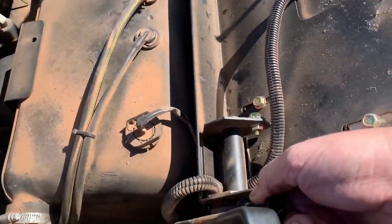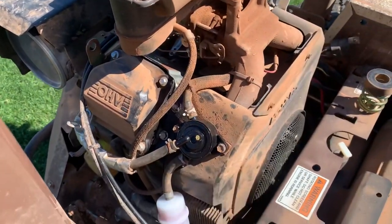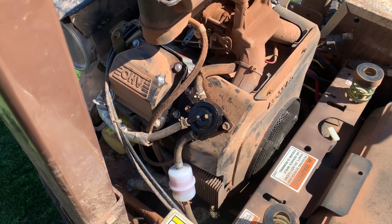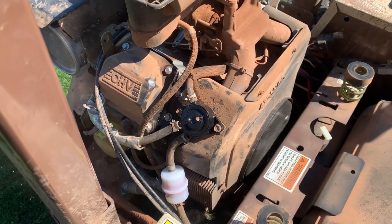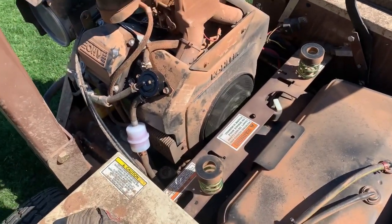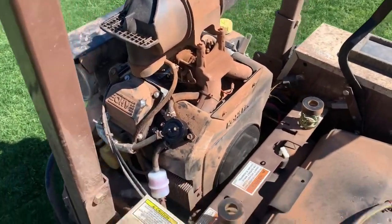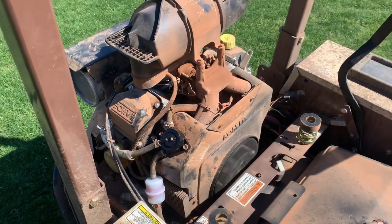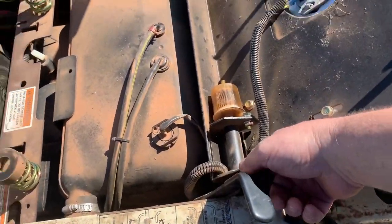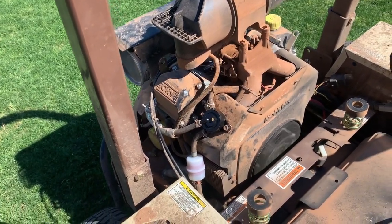Oh yeah, we've got good pumping action now. That carburetor is probably going to be dry but we're going to choke it and see if she'll light off. Oh man, almost didn't have enough battery. There's a little bit of a surge to it — it'll probably clean up once it warms up.